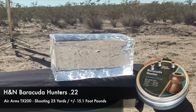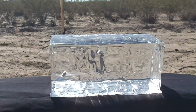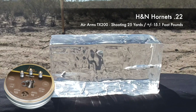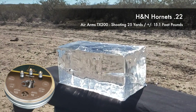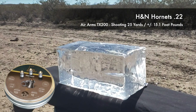You're still getting really good penetration with the Hunters, and you get some really good wound channel. When we switch over to the Hornets, these are probably one of the most — if not the most — lethal pellet I've ever shot, whether it's a .177, .22, or .25. These things are just devastating, and as you can see, when it hits, you just get that sort of impact, and on small game, it lights out. These things are awesome.